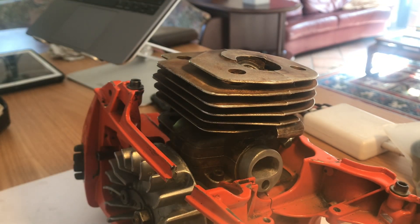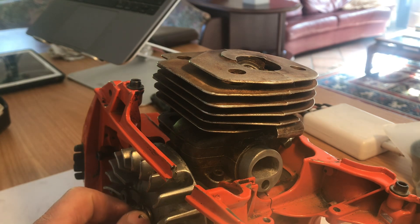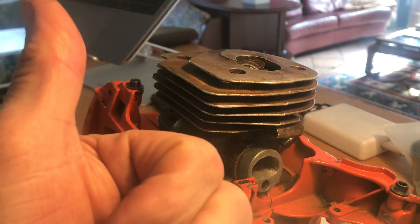That is a quick and easy way to check your squish — that is how you check your squish. If you want to continue with this series, just follow on and I'm going to now actually start building this saw up. You can do it!